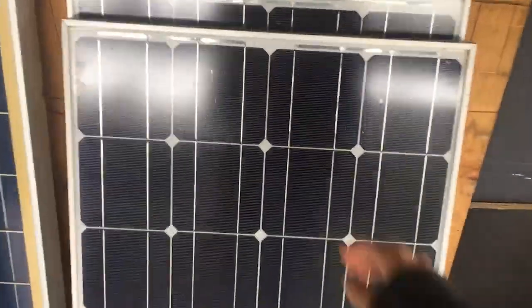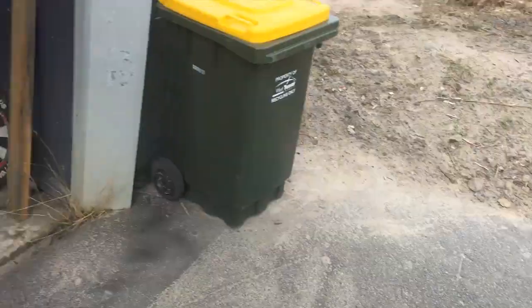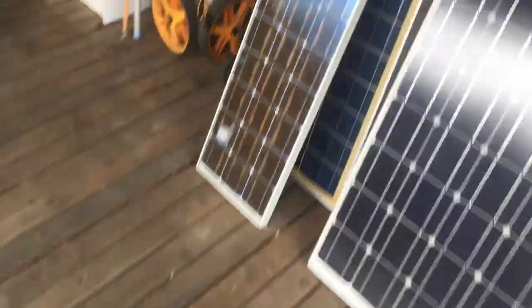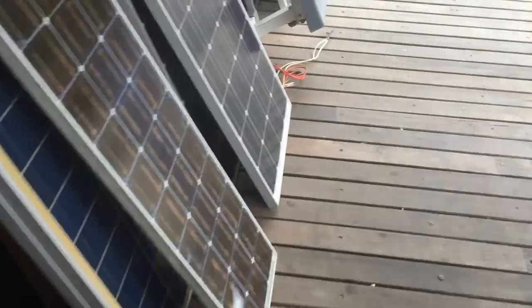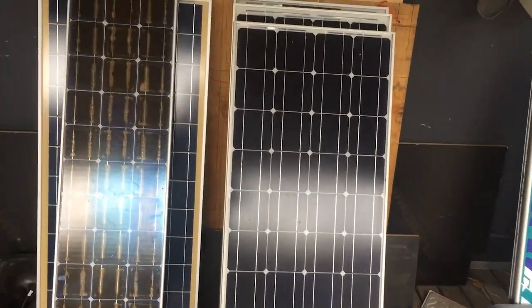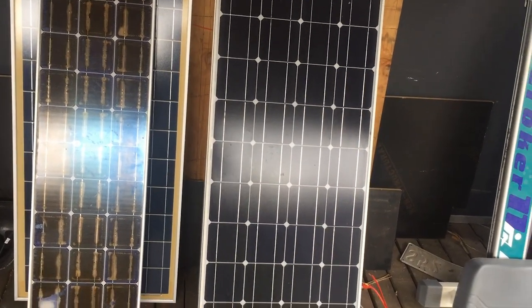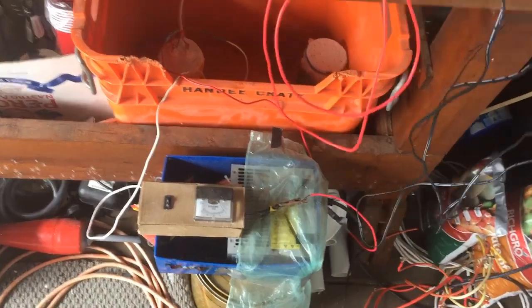I was thinking, if I just grabbed one of these and took it out, put it in the sun, we could directly power the electrolysis using solar power rather than this computer power supply. What I'm actually waiting for is a current-controlled buck converter in the mail. When that arrives, maybe I'll set up one of these solar panels, connect it to the buck converter, and then just directly run the electrolysis every day when the sun's out.